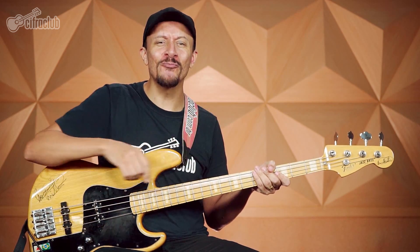It's worth remembering that to play this song we'll need to drop all the bass strings half a step down. Let's check the tuning with the Cifra Club tuner. Check it out.